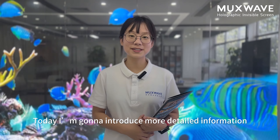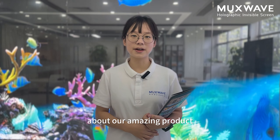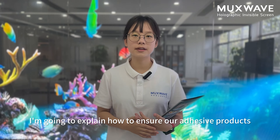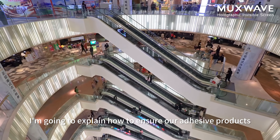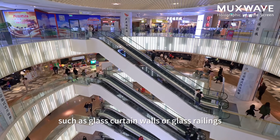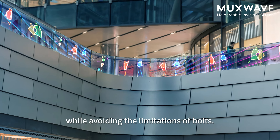Hi everyone, today I'm going to introduce more detailed information about our amazing product, the Mastery Holographic Invisible Screen. I'm going to explain how to ensure our adhesive products seamlessly adhere to glass in applications such as glass curtain walls or glass railing, while avoiding the limitation of bolts.